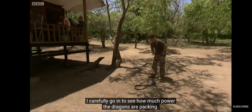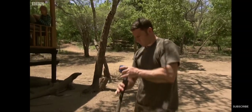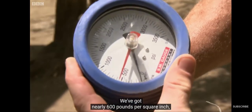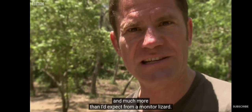With the meat gone, I carefully go in to see how much power the dragons are packing. Whoa! Well, that is much more than I was expecting. We've got nearly 600 pounds per square inch, which is five times a human bite force and much more than I'd expect from a monitor lizard.